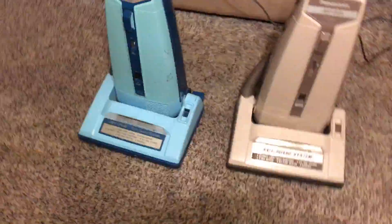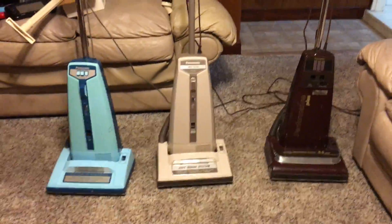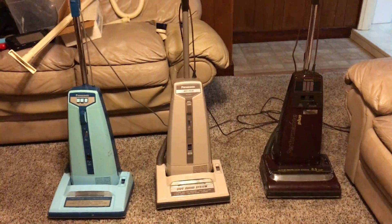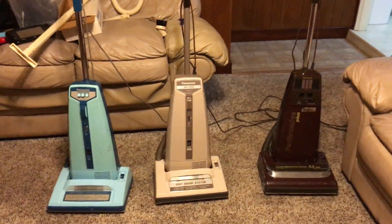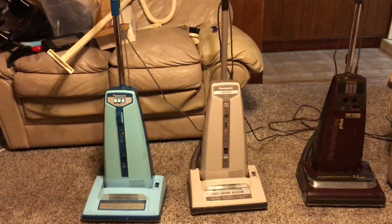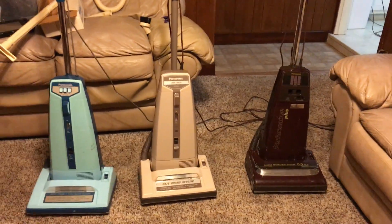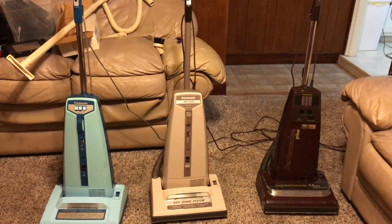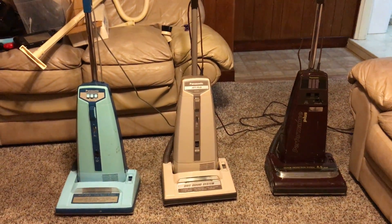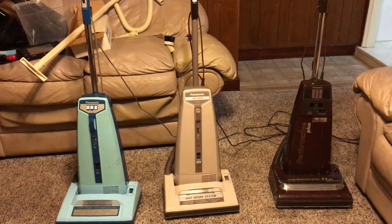All right everybody, through that 11-minute-long video, that was the comparison cleaning performance-wise on carpet, bare floor, and tool airflow of these three Panasonic uprights — the two Jet Flows and the Performance Plus. Hope you've enjoyed the video, and don't forget to like, rate, comment, and subscribe. Thanks for watching, and we'll see you next time.